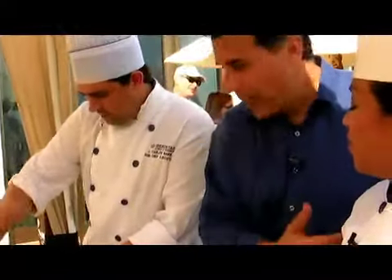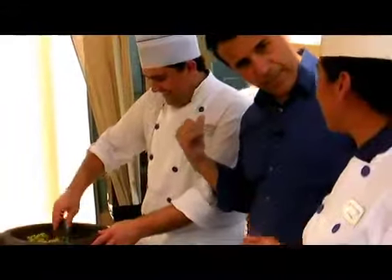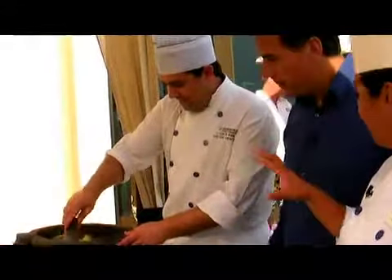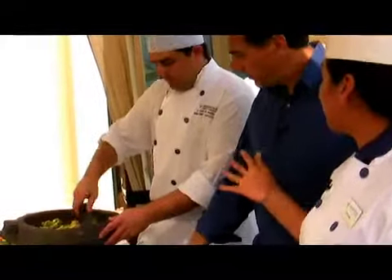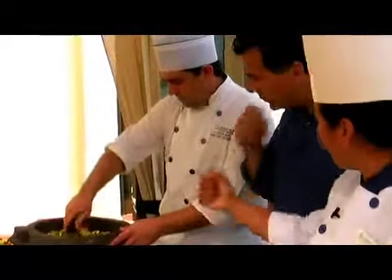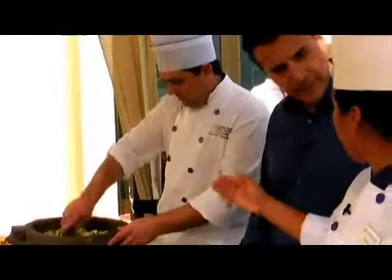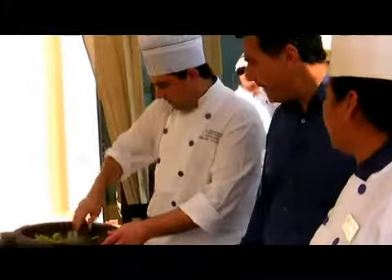Is this a Yucatan guacamole? This is from the central part of Mexico, which is like Mexico City, that area. Because you can do it many, many ways — with fruits, for example. There is also another recipe where instead of mashing the avocado, they chop it up and put all the ingredients together.